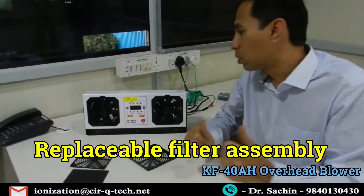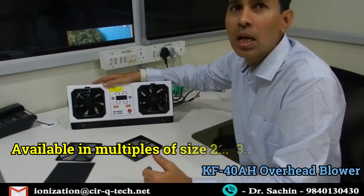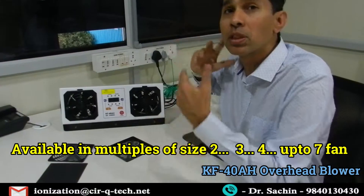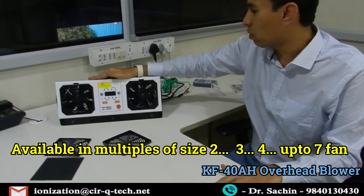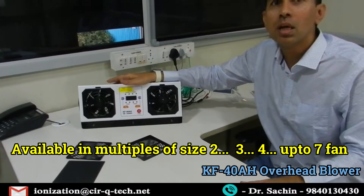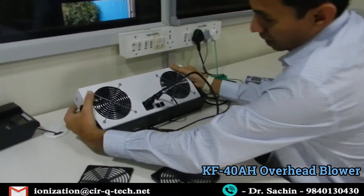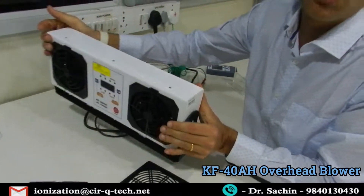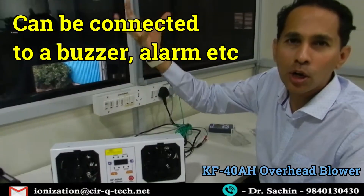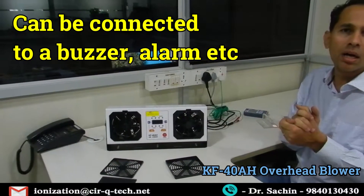So to summarize: the blower is the KF-40AH overhead blower, available in two, three, four, five, six, up to seven fans. It can be mounted over conveyors, workbenches, in paint shops, and various applications — even covering large LCD panels statically. There is also a signal output for every fan that can be connected to your PLC, alarm systems, or an add-on light or buzzer, so the blower can send out an alarm signal at that particular port.